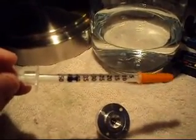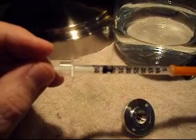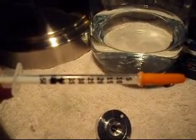This is how I measure the volume of a head button. What I've got here is a half-cc hypodermic needle. On this needle, 50 is 0.5cc, so 10 is 0.10cc. I'm going to fill this thing up with water.